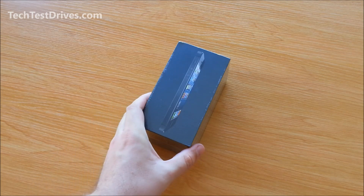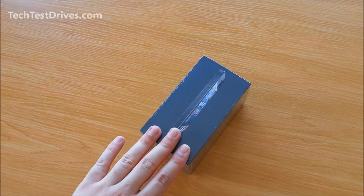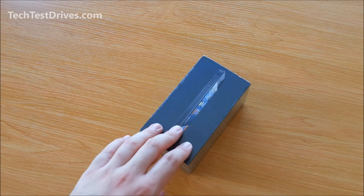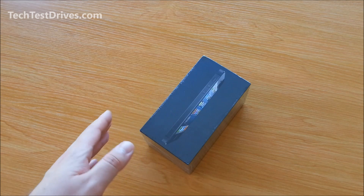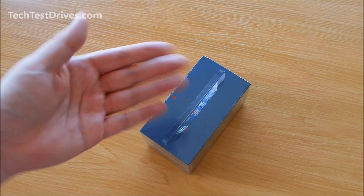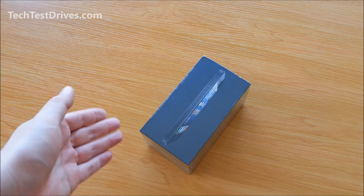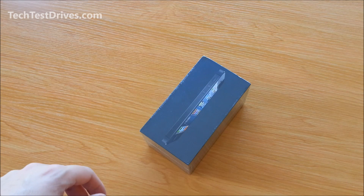Now this one in particular is the black version, a 16GB model. In this video I will open up the box and we'll have a good look at what comes with the device. And in part 2 of the video we will look closer at the hardware, run over some of the specifications, turn it on and boot it up, and have a quick play around and see how it functions.